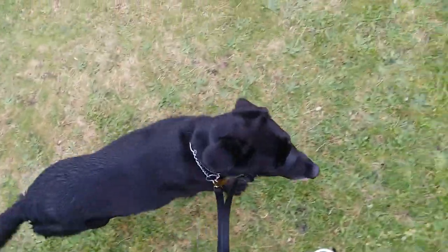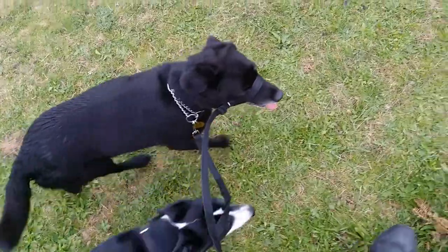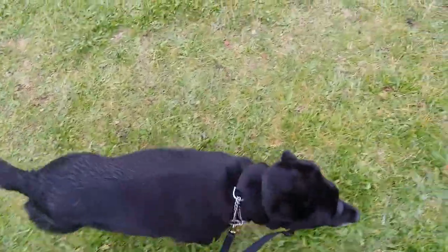The dog walks quietly and calmly because halters also have the ability to calm your dog when your other dog isn't getting in the way. She walks calmly and quietly.